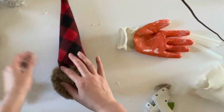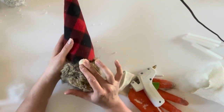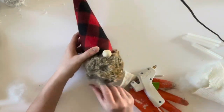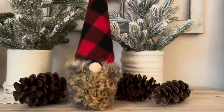The last step is to hot glue the nose onto the center of the gnome. Just put a little bit of hot glue on it and hold it in place for several seconds. Now you have a really cute gnome made from a green beans tin can!